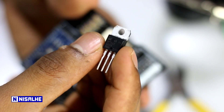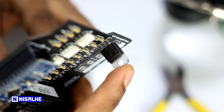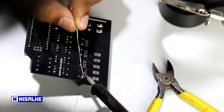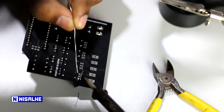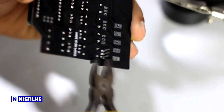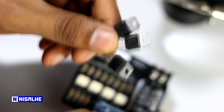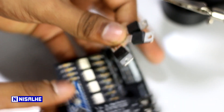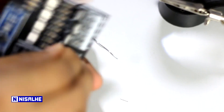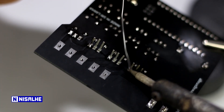In BTI, you can find the track. You can find the other ones — let's solve this. When you have to solve this problem, you can access it and use your PCB to solve the problem.